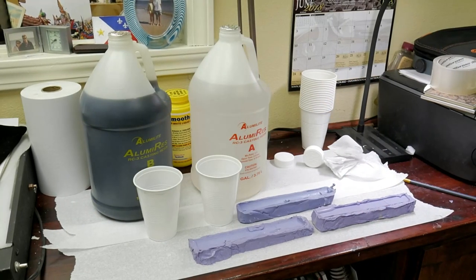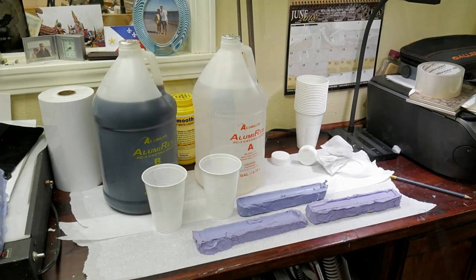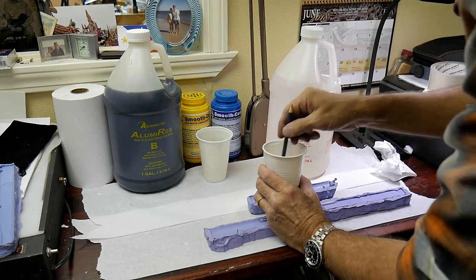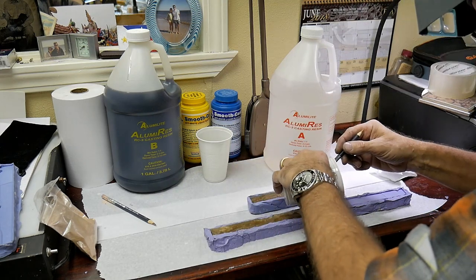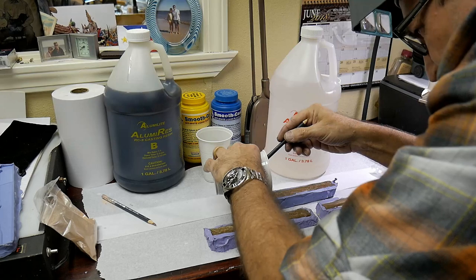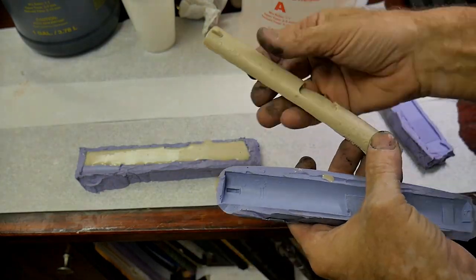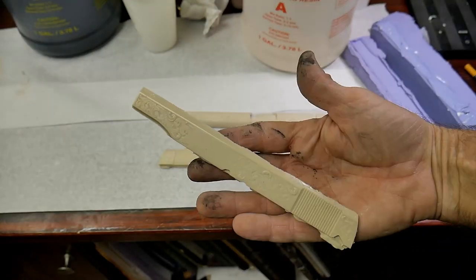For my castings, I use a two-part urethane resin from a company called Alumilite. It's easy to pour and it creates a really nice durable casting. It comes in a bunch of different colors, but I like to use the tan because it resembles old ivory. You have to work quickly with this stuff because the pot life is only a minute or so, and then it sets up in about five minutes — and that's all there is to it.